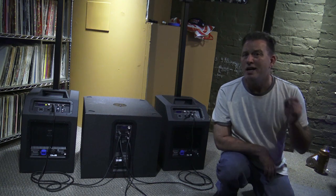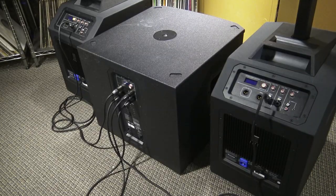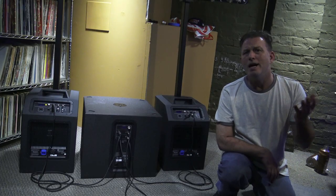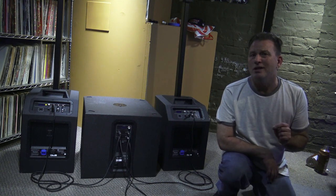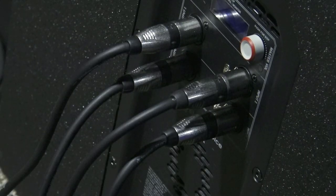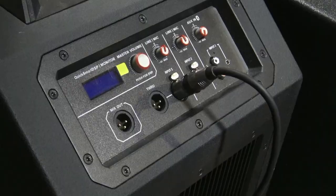One question I get asked a lot is: can you run a subwoofer with the Evolve 50s, or really any type of these compact column arrays? I've never personally done it, but I guess you could. The way you'd hook it up is the exact same way you'd hook a subwoofer up to any other two-way top cabinet — simply run your line ends from your mixing board into the subwoofer, left and right or input one and input two, and then run the outputs to your Evolve 50s. Really pretty simple.